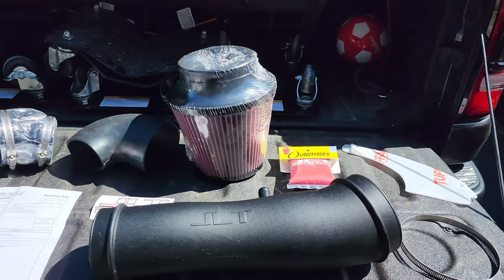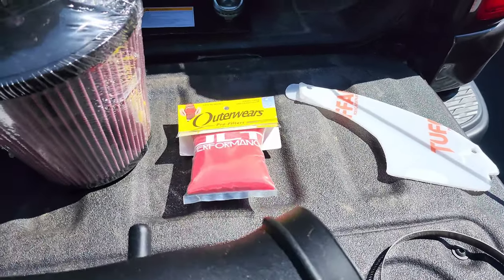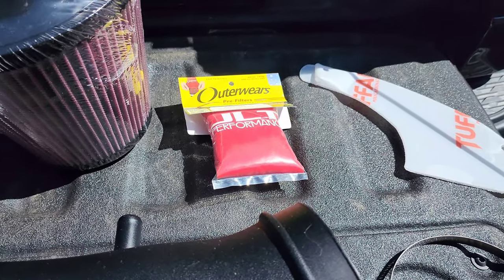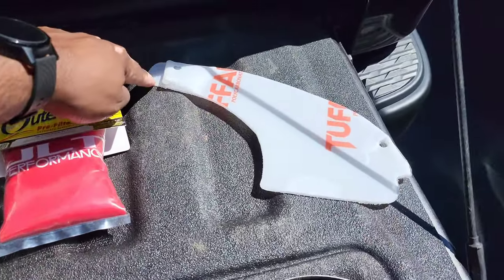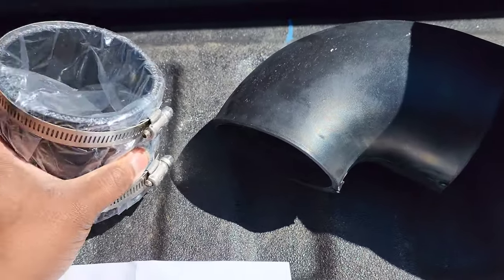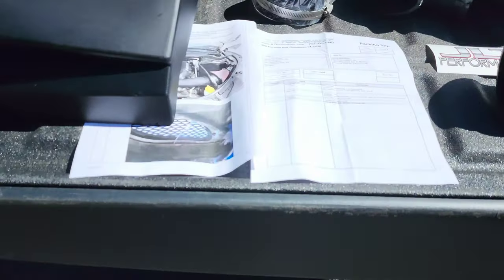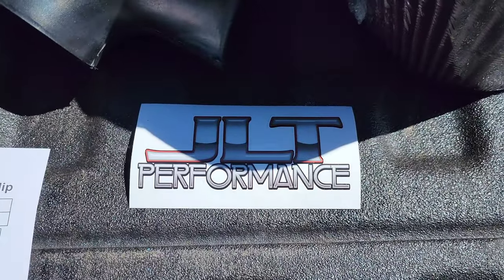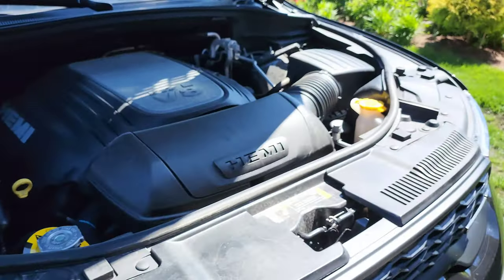Here's our JLT cold air intake kit. It includes the pipe, and the particular thing I got with mine was a water separator as well, just because with the sport hood there's a lot of water and snow that tends to fall in there. Also included is a little plexiglass piece, the filter, an elbow, a piece that probably goes through the throttle body, and the casing for it as well. It also includes some instructions.